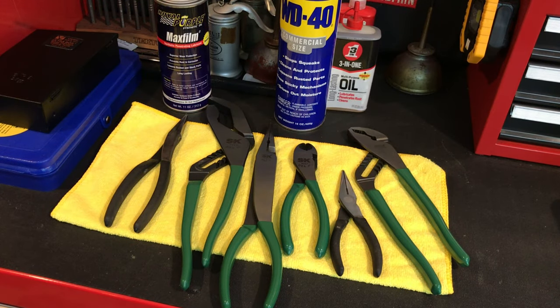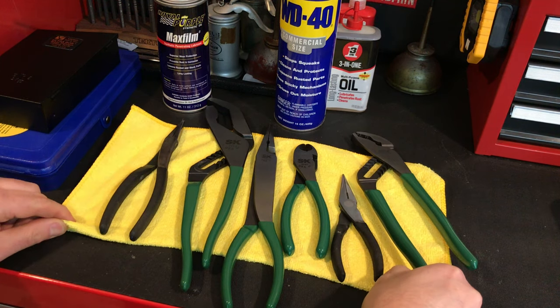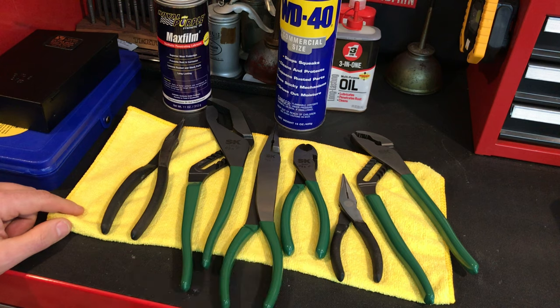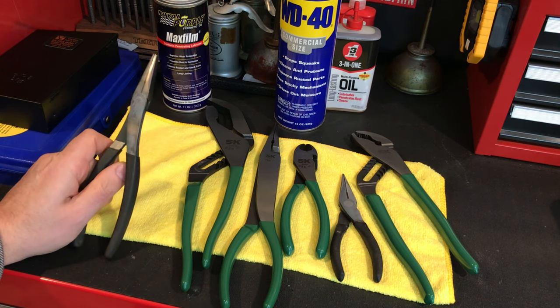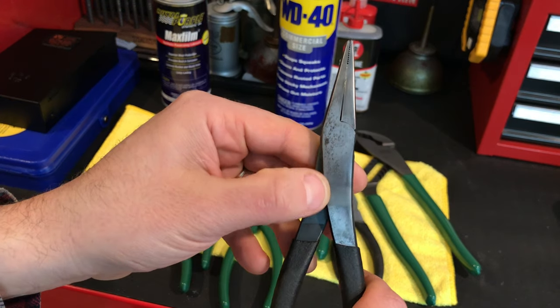So I've had it for a month now or so, and I've used it for all the applications I mentioned. But the big one I'm going to be using it for going forward — where I really feel like it is a differentiator — is in the rust prevention category. I think about Western Forge, I think about my SK tools. They've got a lot of carbon in them and they rust up easy.